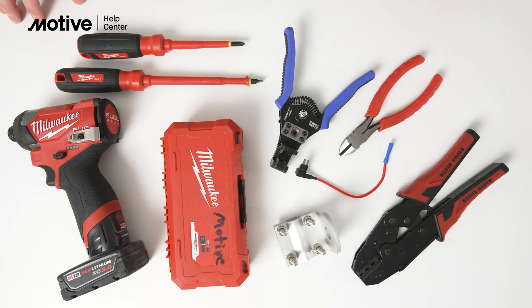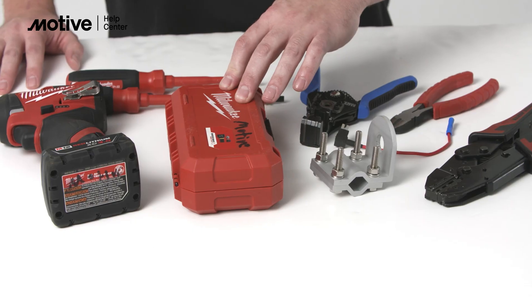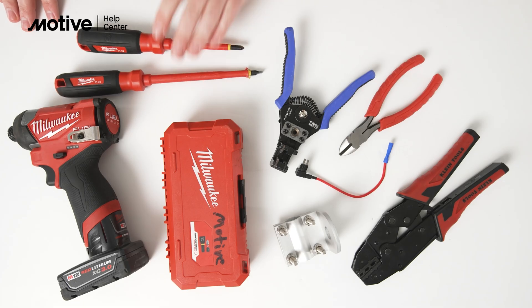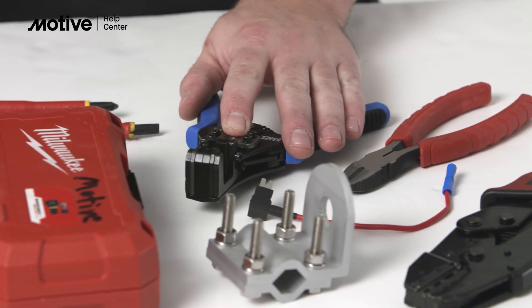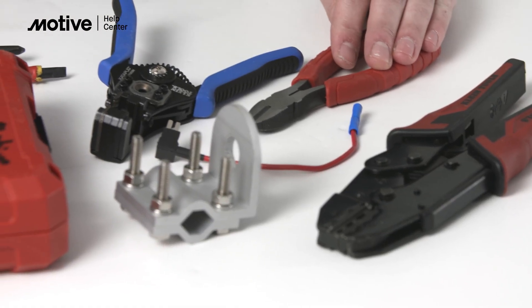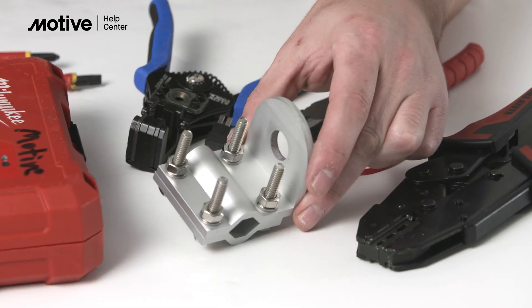Here are the tools that you'll need for assembly and installation of your Motiv AI Omnicam: power drill, drill bits, bit set, screwdriver set, wire stripper, wire crimpers, wire snips, your anti-circuit fuse tap, and a third-party mirror mount.